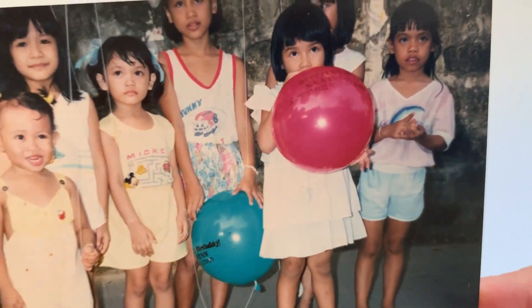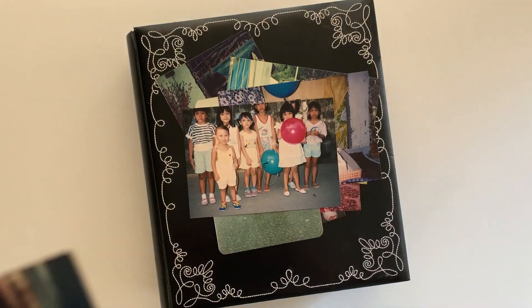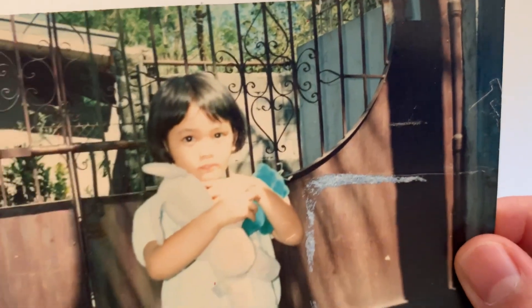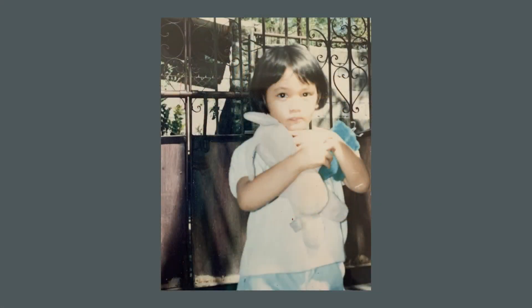Here's my childhood photo from the Philippines, where I was born, before I immigrated to the US. I was holding a couple of stuffed animals. One was my favorite, a stuffed dog I named Puti — Tagalog for white, which was his color.